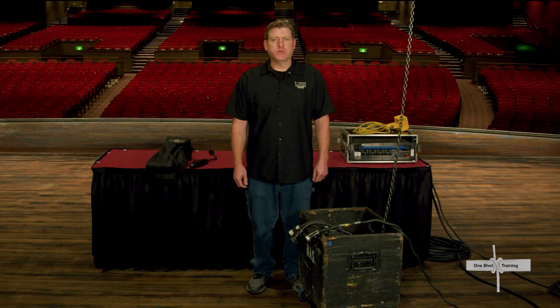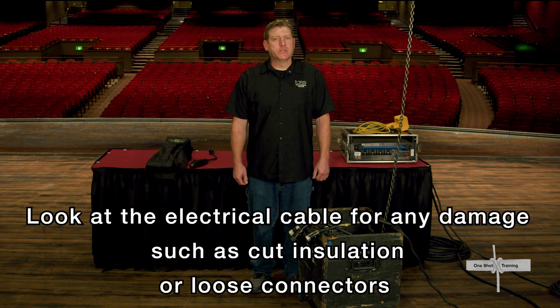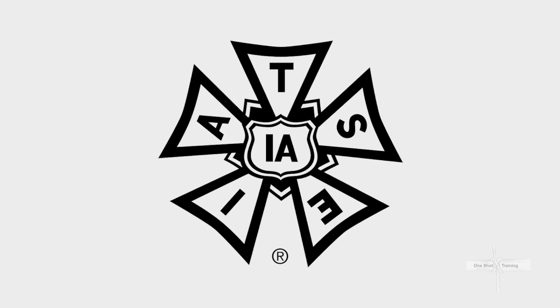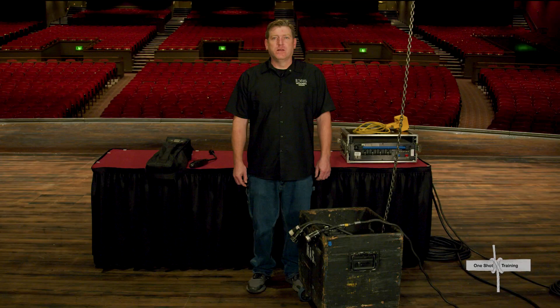Always look at the electrical cable for any damage such as cut insulation or loose connectors, and remove those cables from service. Though IATSE has departmental lines with rigging and electricians in separate departments, we help each other by double checking to ensure safety. Some IA locals will have the electricians make the electrical connections, some have the riggers do it, and in others either department can do it — so we all need to know how to do it safely and keep an eye out for each other.